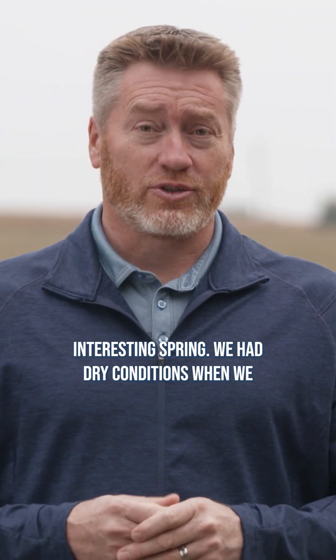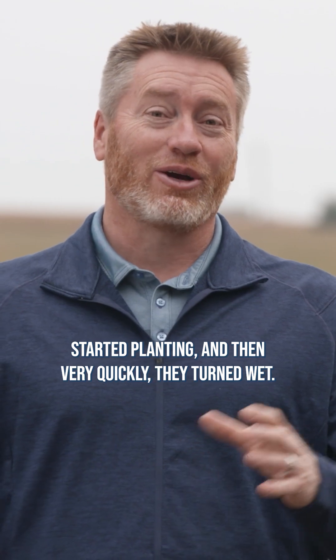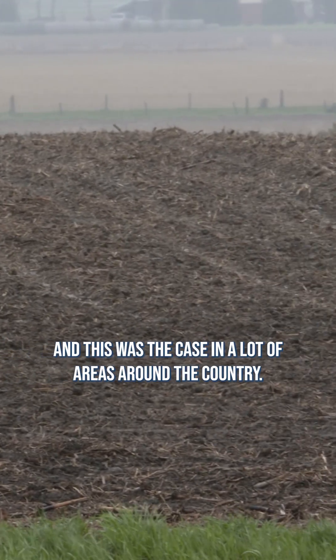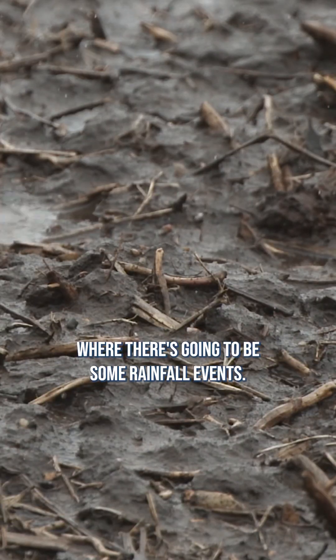Well, to start off with, it was a pretty interesting spring. We had dry conditions when we started planting, and then very quickly they turned wet. This was the case in a lot of areas around the country, and it happens almost every planting season where there's going to be some rainfall events.